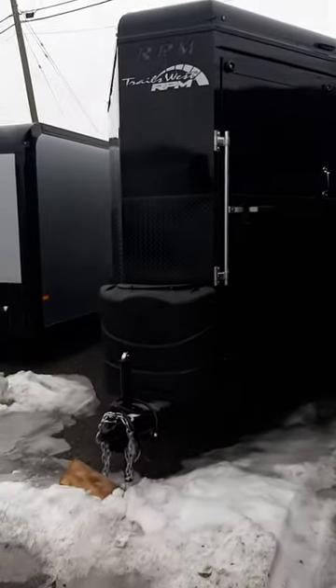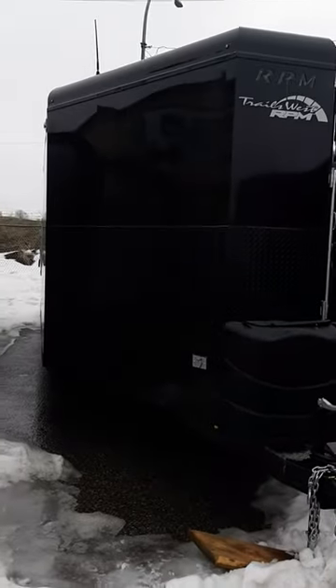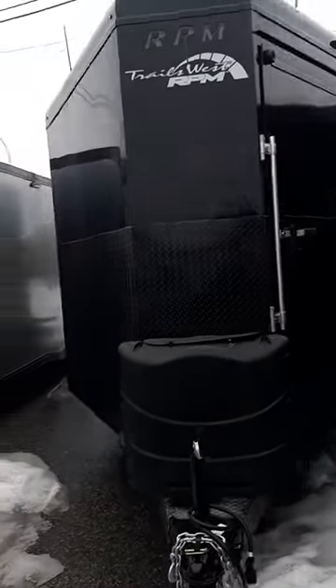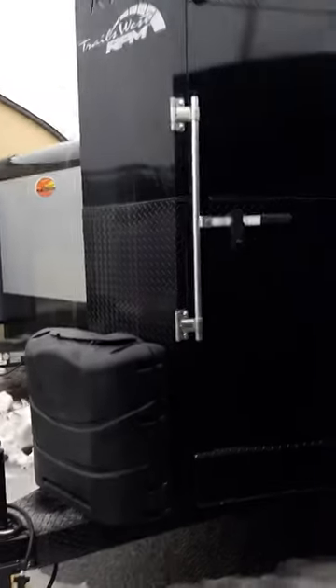Here we have the little sister to that one. This is actually 2023 — you can see they are an identical build on the outside, with a couple of minor cosmetic changes on the inside, but predominantly the same shell, same trailer. This is a 20-foot unit.